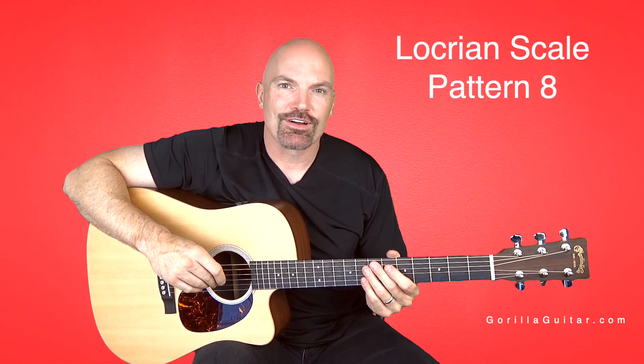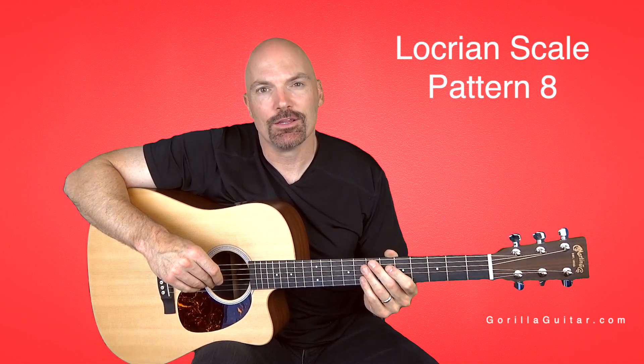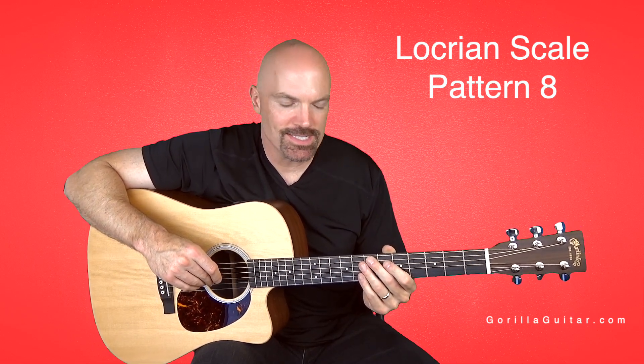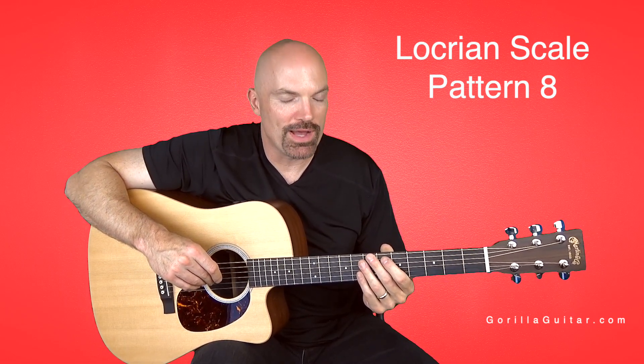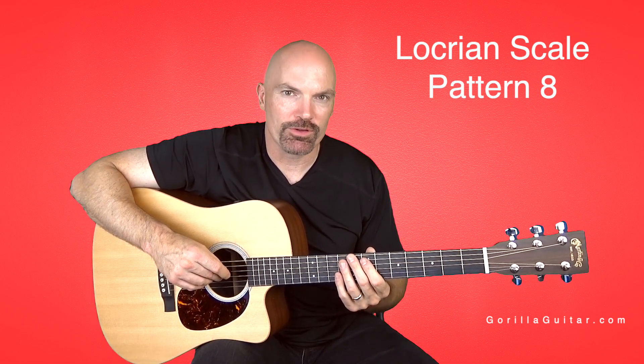Hey again, welcome back to Gorilla Guitar. I'm John Rush. For this lesson, we're going to be looking at the Locrian scale pattern 8. This is another weird scale pattern, so take your time with this one. It could be frustrating, but I'm sure you can do it.